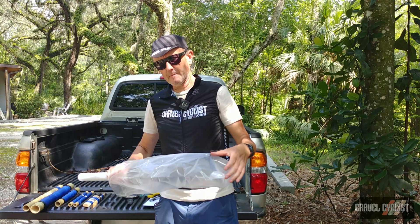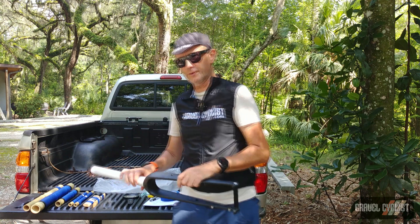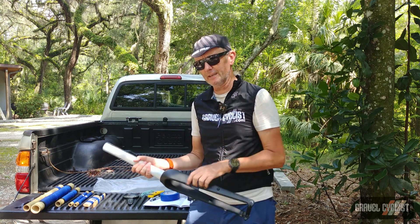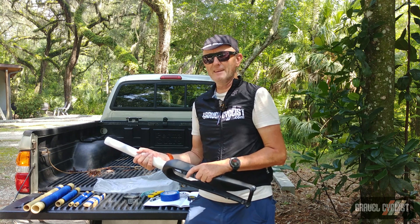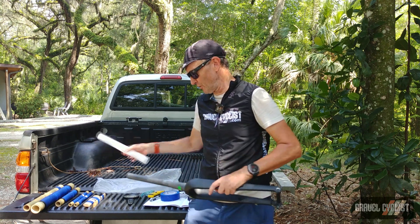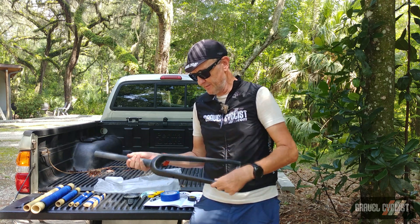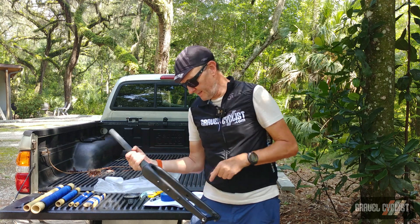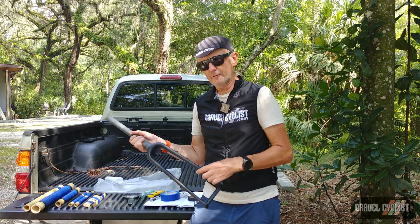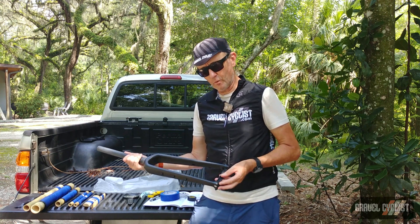Folks, another piece of the puzzle is complete. This is the all carbon fiber fork for this particular project — it's by Surly, it's the Midnight Special, all carbon fork. Notice it's tapered and there are also several mounts on either side of the fork, and the brake housing runs internally and exits just above the front flat mount brake caliper. What a mouthful — and a lovely fork.